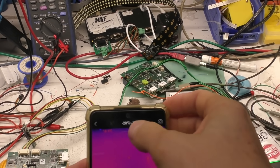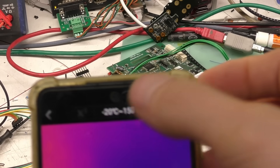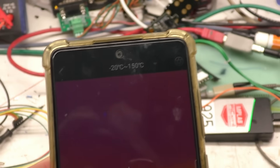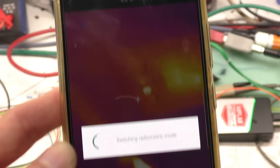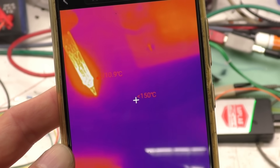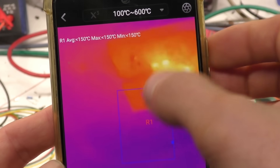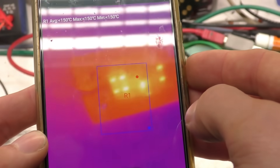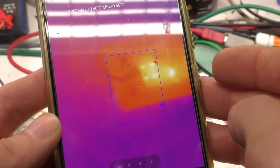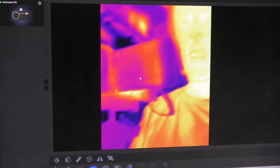For some reason this has two separate temperature ranges: minus 20 to 150°C, and then a high-temperature mode of 100 to 600°C, so if you're looking at things like soldering temperatures you can see much higher values. In the high mode, anything below 150°C doesn't tell you what it is — even if it's not as accurate, I'd still like to get a rough idea of the temperature of things below that threshold.